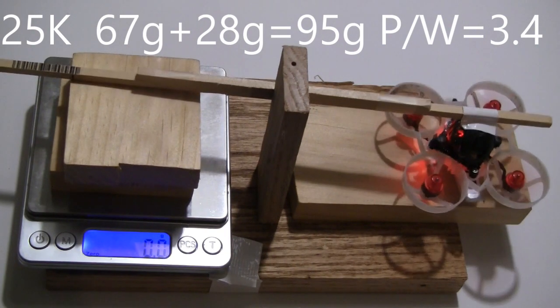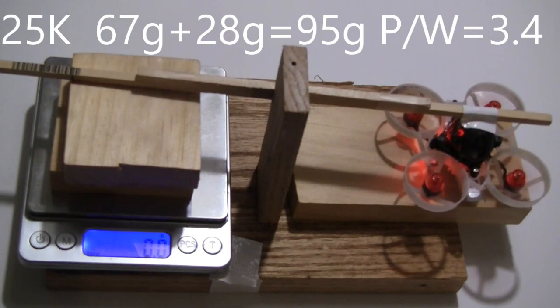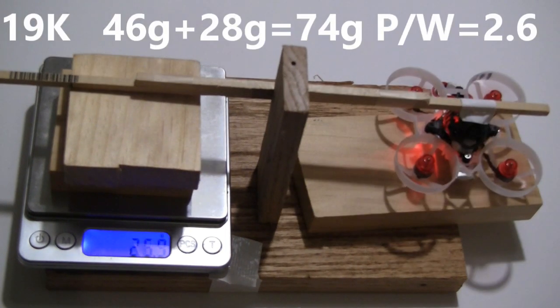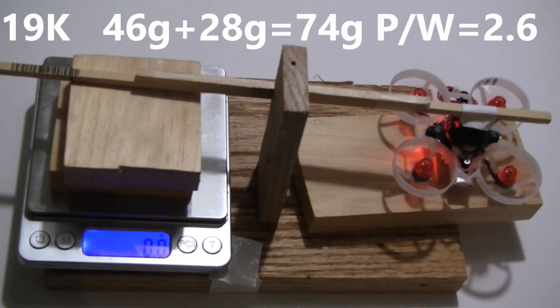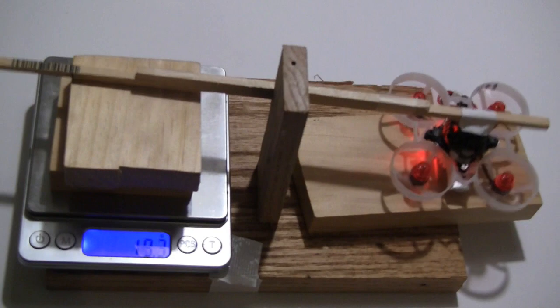Thrust test readings: 64, 65, 69, 45, 47, 46, 45.